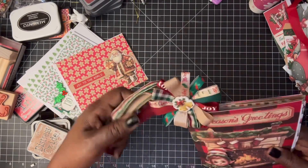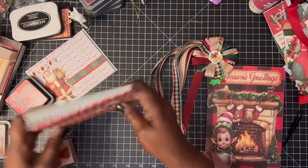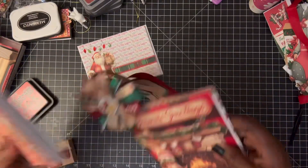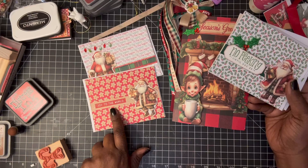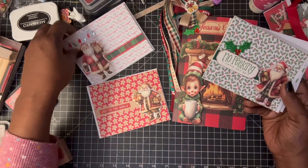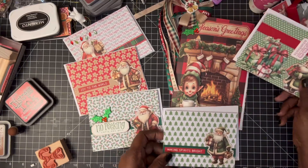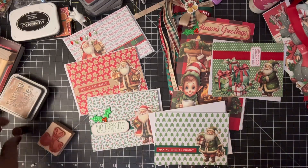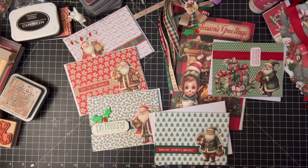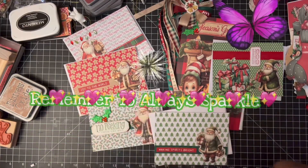They are very cute. I really love this one too — the gingerbreads, the 'No Peeking,' the 'Making Spirits Bright,' and the 'Ho Ho Ho' — cute, right? Okay, thanks again for stopping by. Hopefully the next video I make, I'm feeling better and getting around, because I really just want to walk. I will see you guys in the next video — and remember to always sparkle. Bye for now!